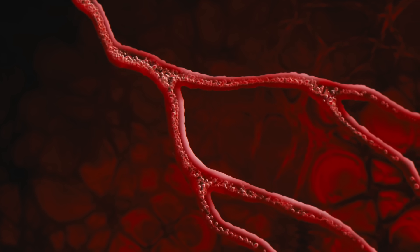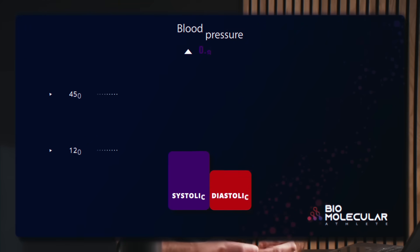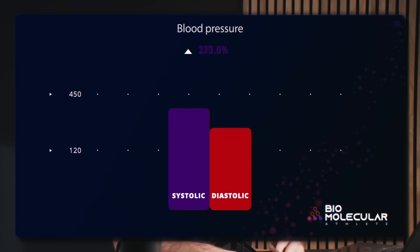With the blood pressure issue, we have to be careful. A standard resting blood pressure is something like 120 over 80 systolic versus diastolic — that's a normal number. High blood pressure is something over that. With an acute bout of exercise, you can see that number reach as high as 450 over 350, which effectively means you have total blood occlusion. Your blood pressure is so high, blood is not moving anywhere.